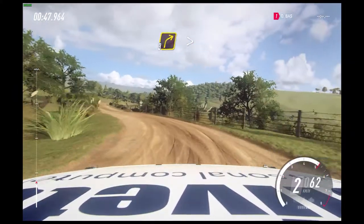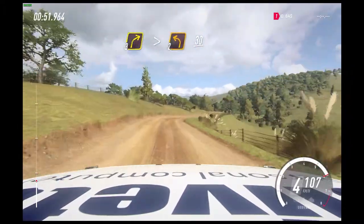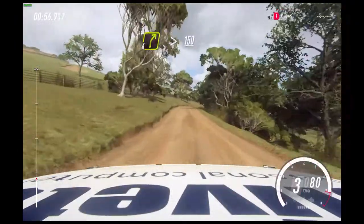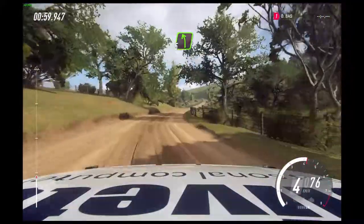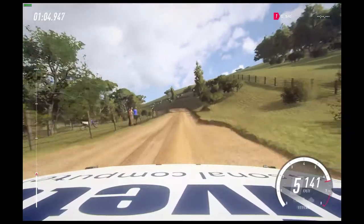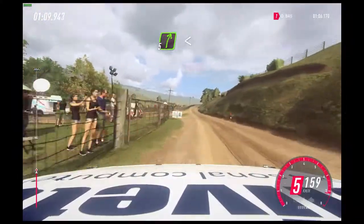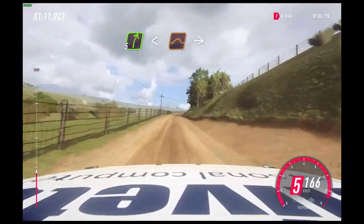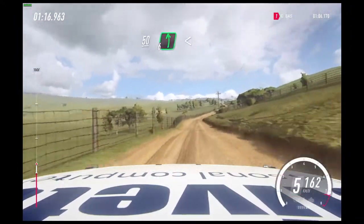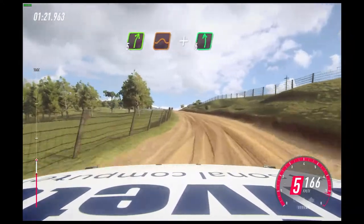Three right, tightens, small cut into two left, 30. Four right long, tightens, 150. Five left extra long, 60. Five right long, upper crest opens to keep left of a jump into five right. 50. Six left, opens of a crest into five right of a jump to crest and six left.